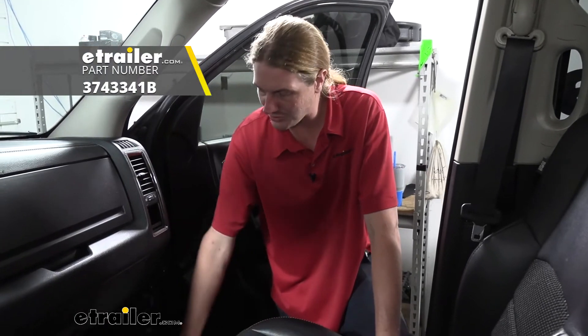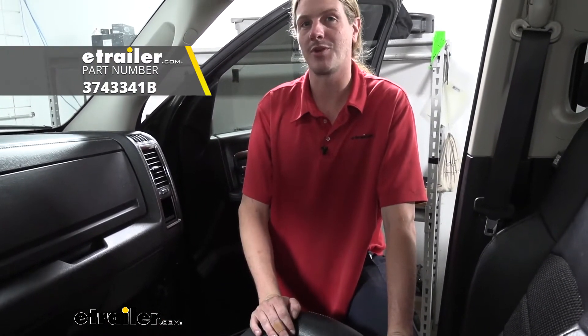Hi there, hard-working Ram owners. Today in your 2015 Ram 1500 we're going to be taking a look at and showing you how to install Road Comfort's all-weather floor mats for the front.